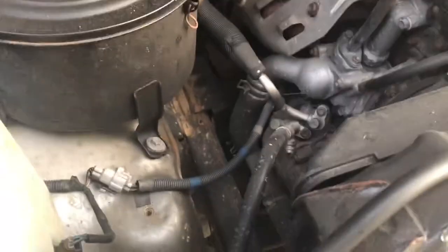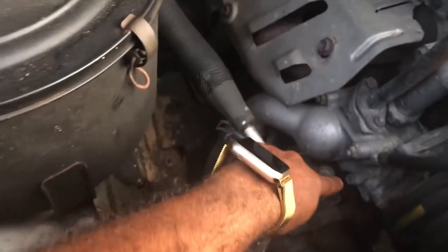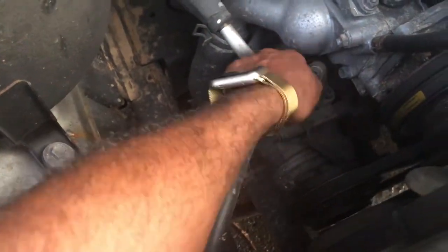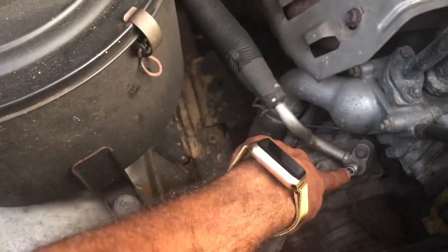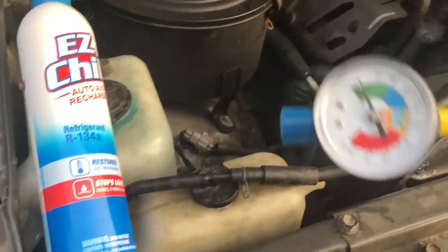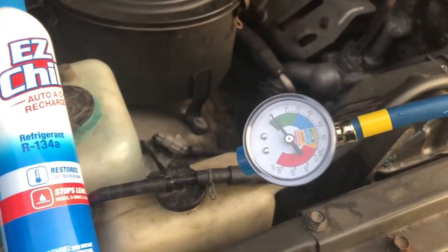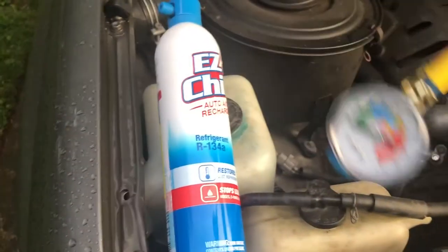What you need to do is basically locate the low-pressure hose here for your AC. You remove the cap — fairly easy, you really don't need any tools. It's located right here. The can I got comes with a pressure gauge, which is important. It makes the process easy and helps track how much pressure you have as you refuel.